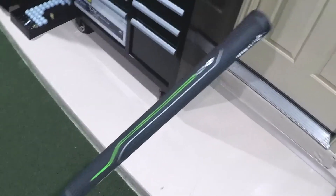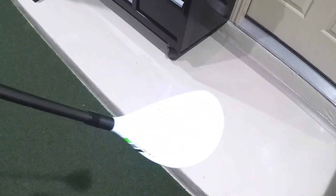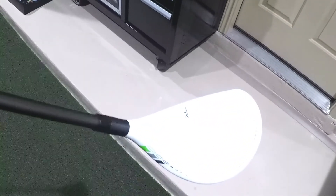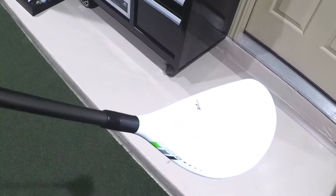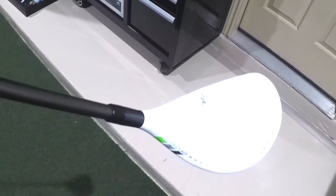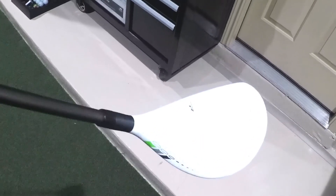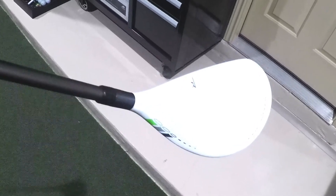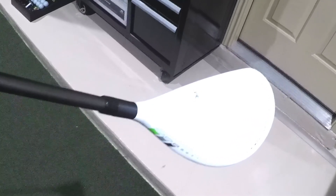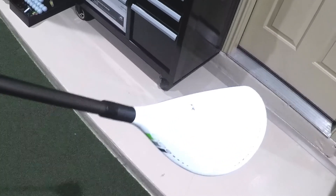Obviously the grip I do plan on probably replacing, but it's in good shape as well. Hope you guys like the club — let me know your thoughts on this specific club if you have a moment. I'd also love to know what club do you miss that you gave up and wish you could have back in your bag, because that's kind of the theme of the video. Whether it's an iron, driver, hybrid, 3-wood, 5-wood — anything you've had in the past that you maybe got rid of for newer technology.